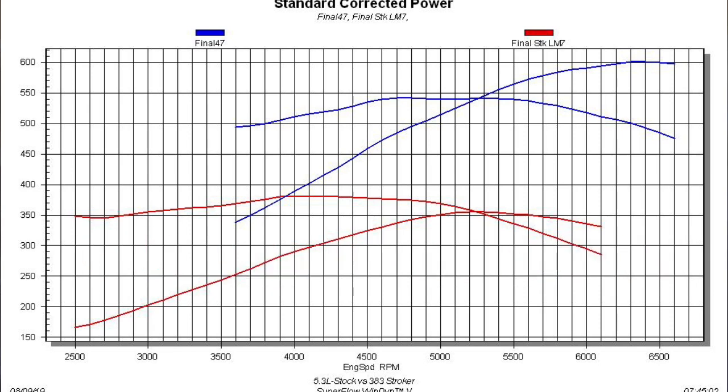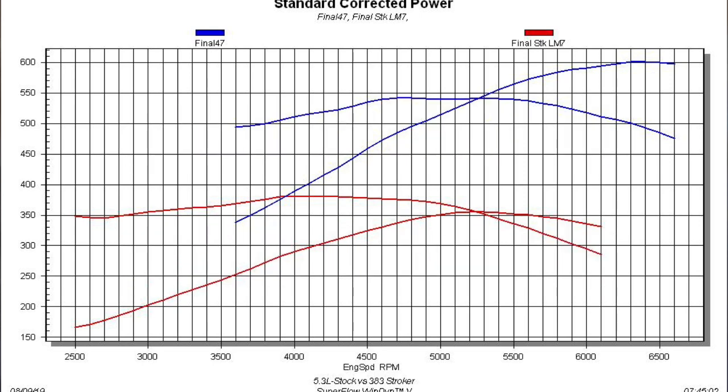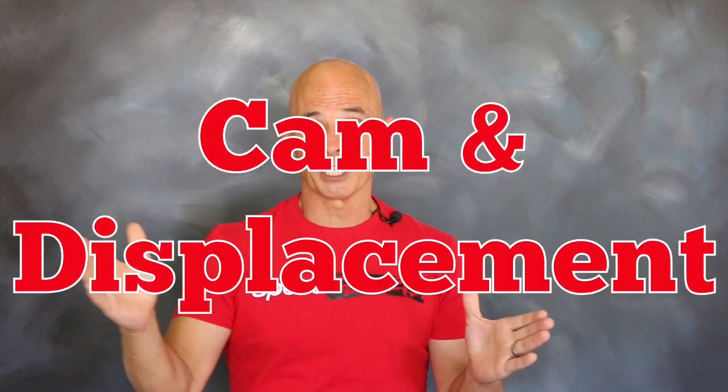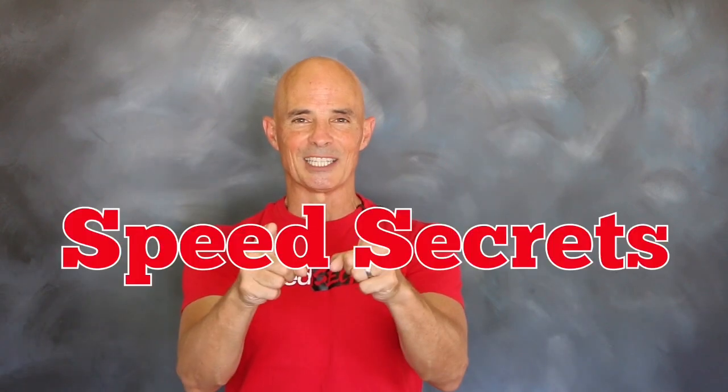This represented gains of 247 horsepower and 162 foot-pounds over that 5.3, which just goes to show you that a combination of camshaft and displacement really works well. I'm Richard Holden, that's all the time I have. I want to thank the guys at Comp Cams — join me next time on Speed Seekers.